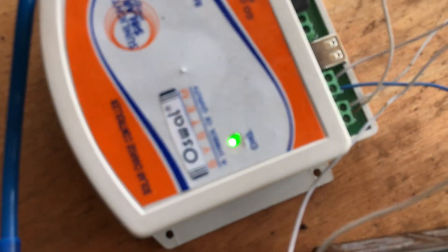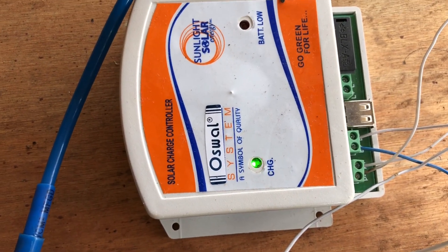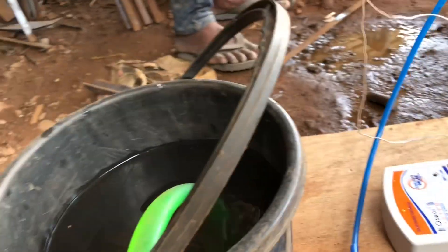As you can see, it starts blinking, so the battery is charging with the help of the charger. We have attached two different pumps in this system and provided a switch for them.